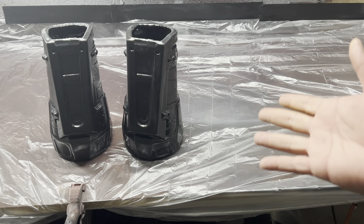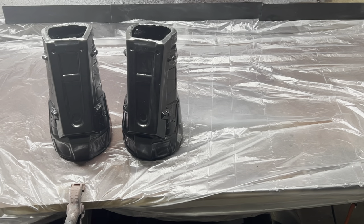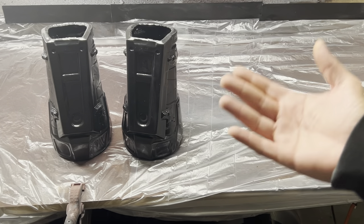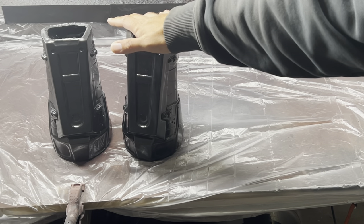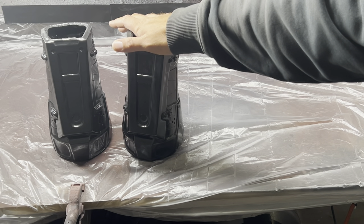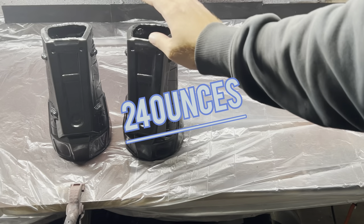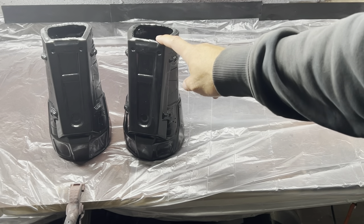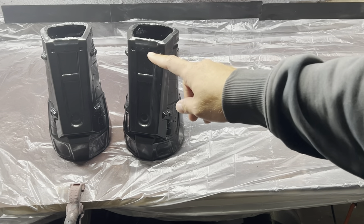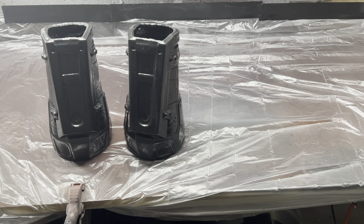A lot of people might say, why didn't you just keep the 3D print? Well, the 3D prints are actually a lot heavier than these pieces. I only used 24 ounces of PT Flex 85. So these are 85 Shore hardness urethane rubber forearm pieces.